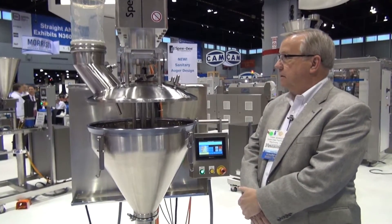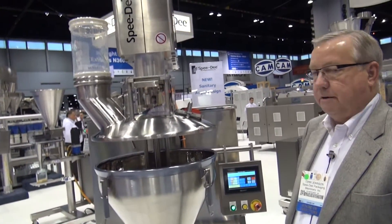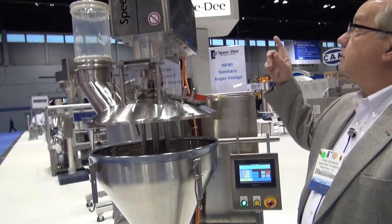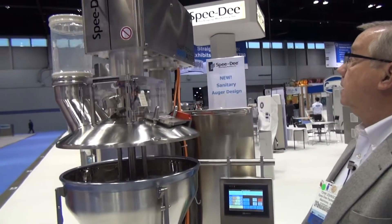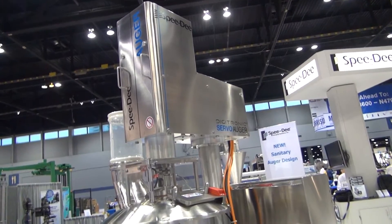Some of the details that you can see: we now have all surfaces sloped. The domed hopper cover will allow any fluids to drain away from the machine. We're also sloping the shroud so any fluids would drain away from the machine.